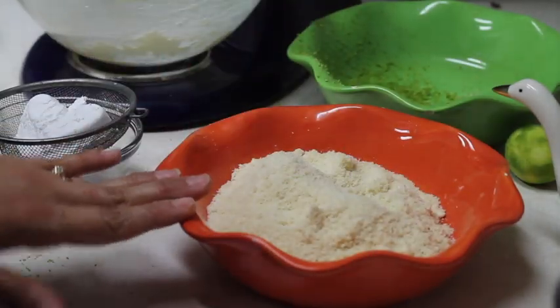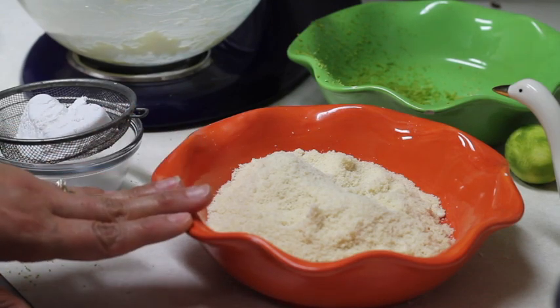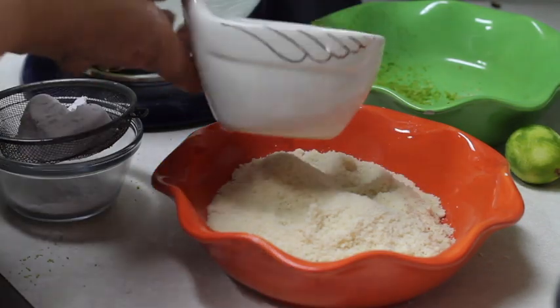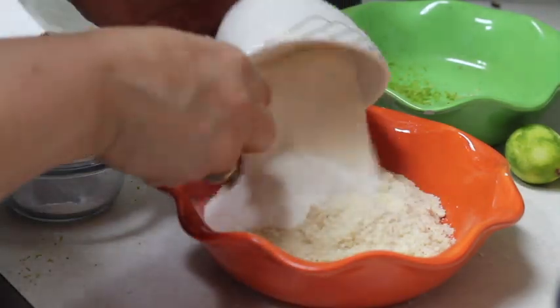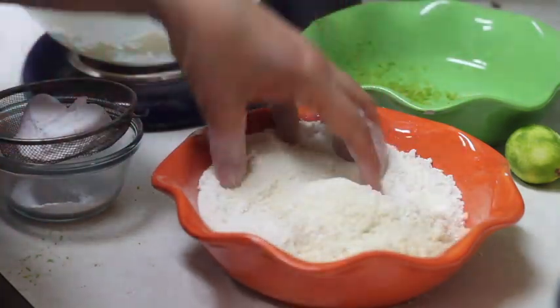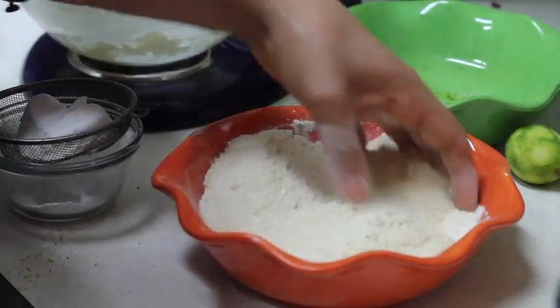I have here two cups of almond flour, and I am going to add now half a cup of rice flour, and I am going to mix it with my hand until it is very well combined.